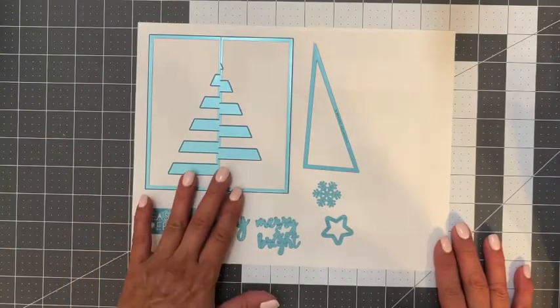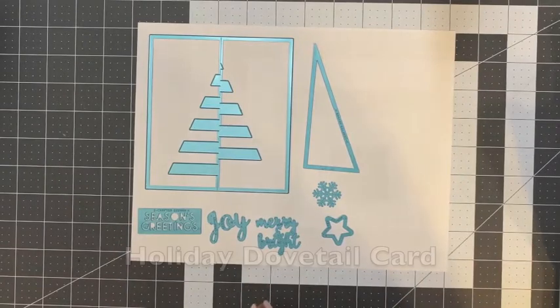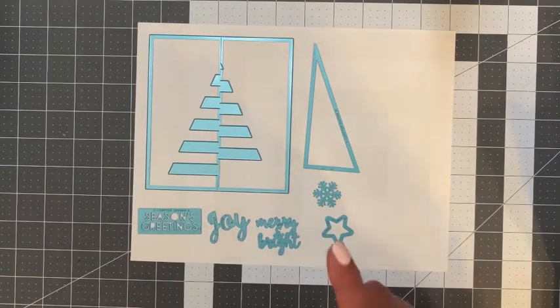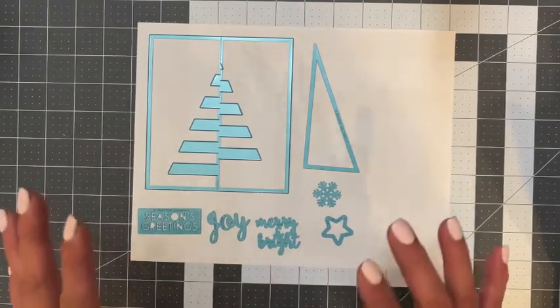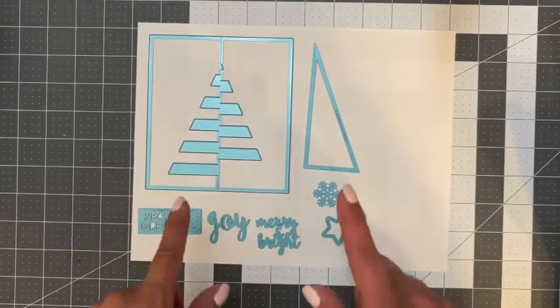Hi everyone, it's Suzanne with iCrafter and today I have a new die to share with you. It's called the Dovetail and once you see it in action, I think you're really going to love it. I think it's a unique die. I love the design of this and I can't wait to create a few cards using this die.